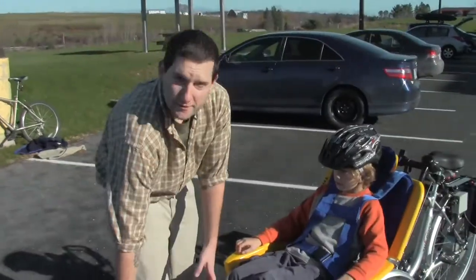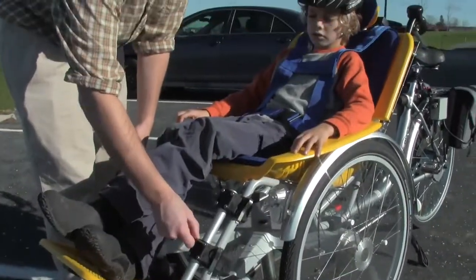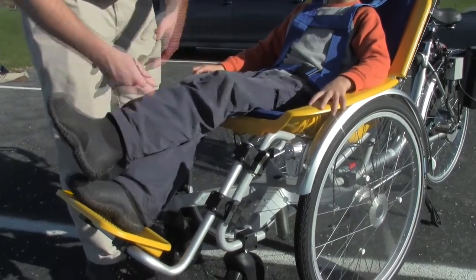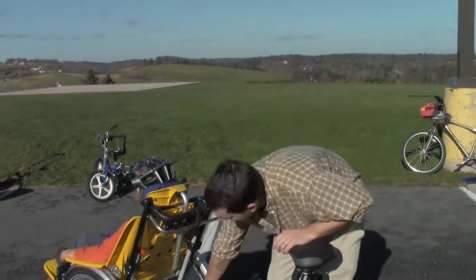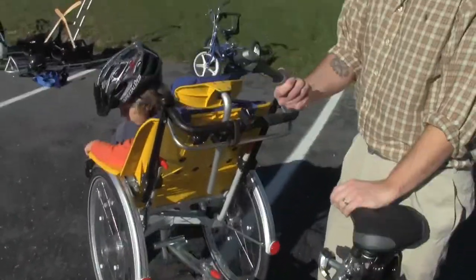To adjust the position of the footrest, you'll also need an Allen key to loosen these bolts, and you'll be able to slide the pieces up and down. The tires should be inflated to between 45 and no more than 60 PSI. There is a bike pump located right here under the chair.